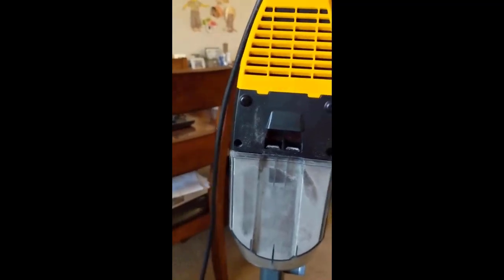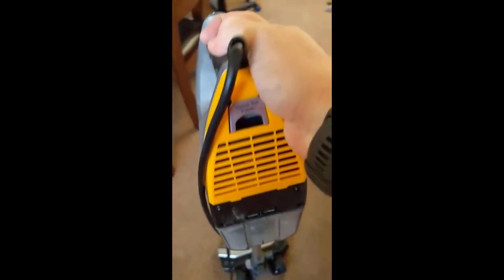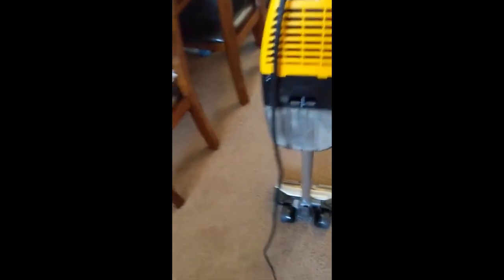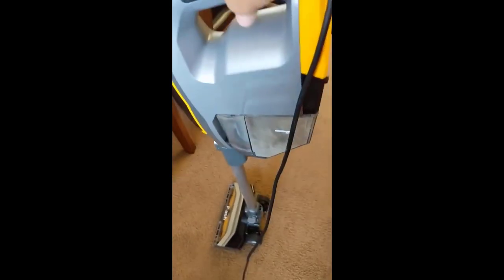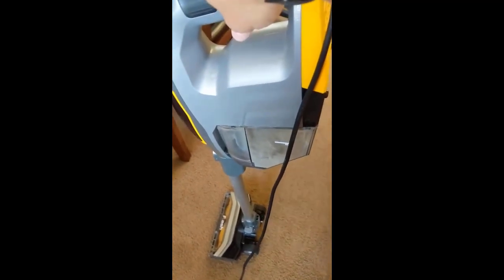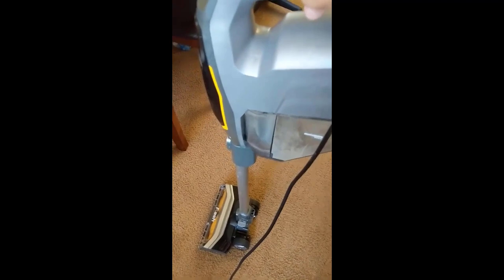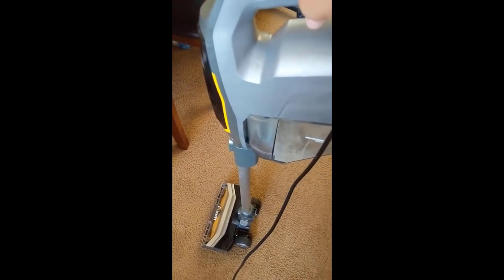Let's do a little bit more vacuuming just so you can hear it and see how it works. Really nice. It feels really good — it feels like it's really gripping the ground. Let's take a look at the underside of this vacuum just to see what we can see. It's just got regular bristles there.